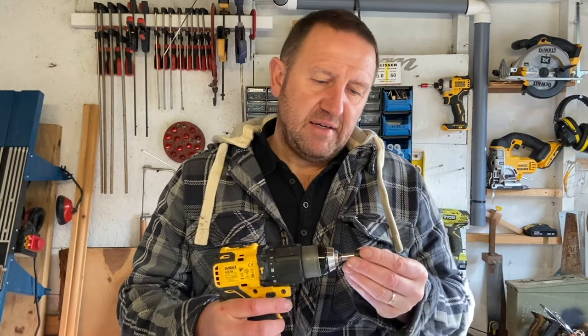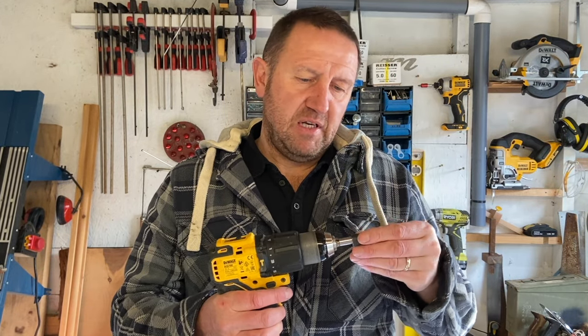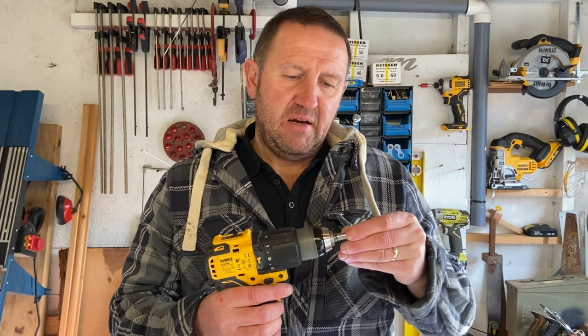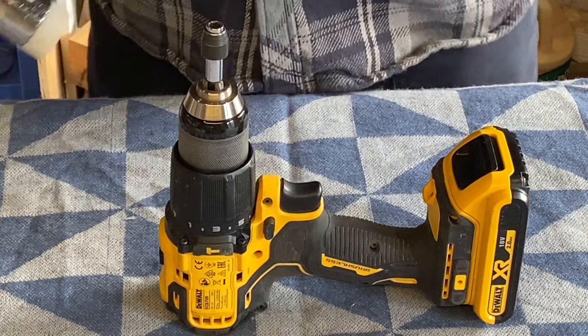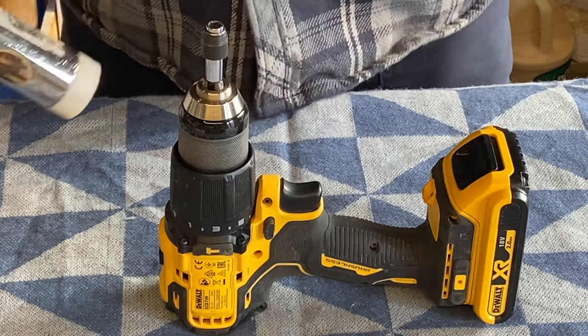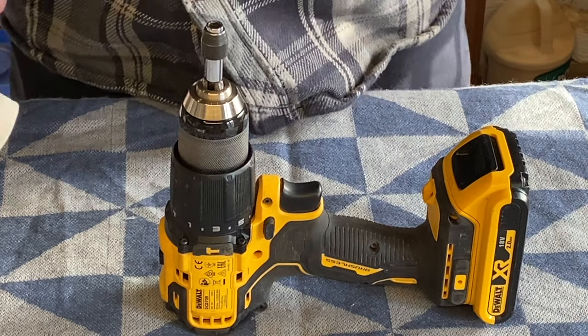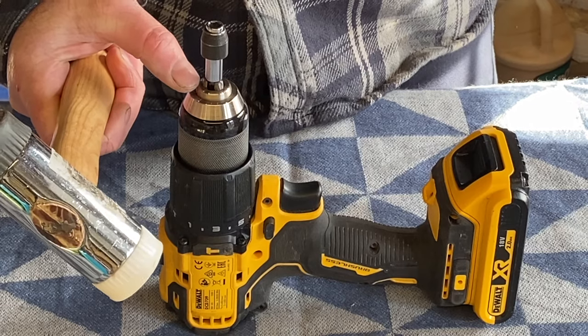I'm now going to get a little more interactive with it and give it a tap to see if I can release the bit out of the chuck. I'm going to use a flathead screwdriver with a reasonably big blade and a hammer, and I'm going to try and tap the teeth of the chuck.